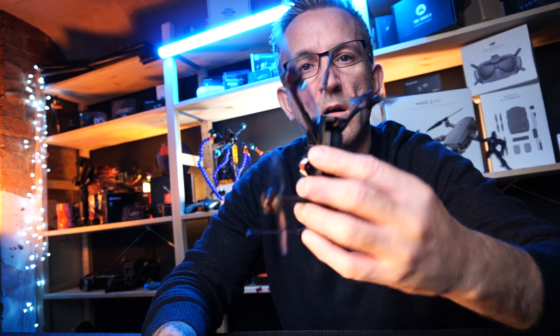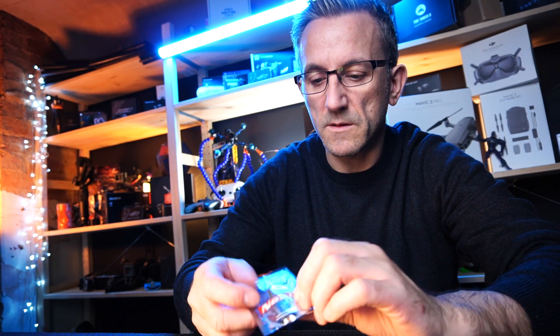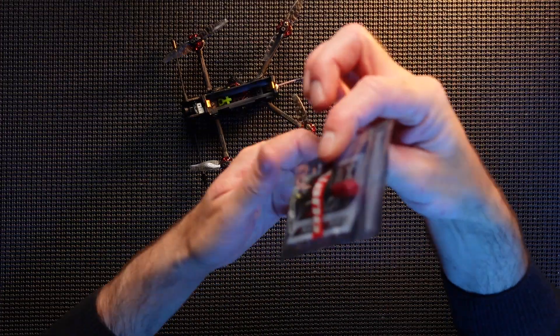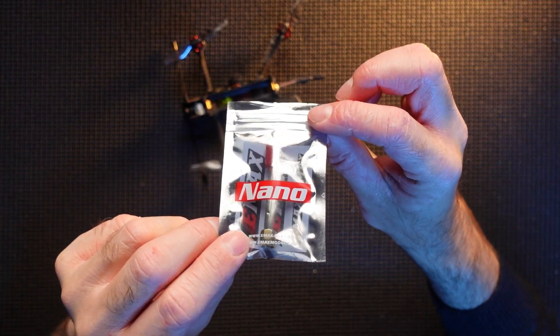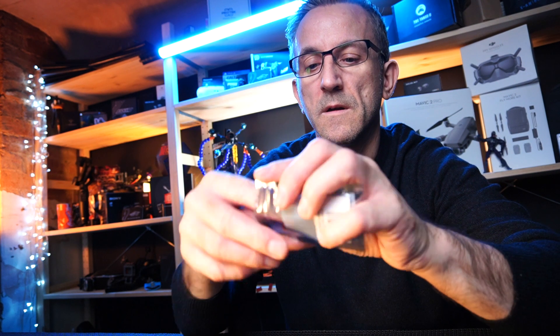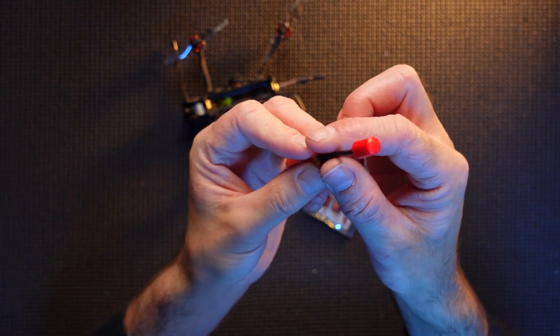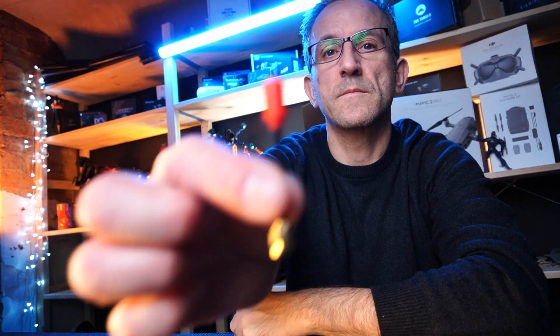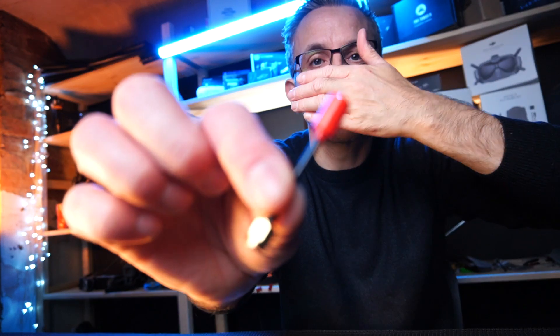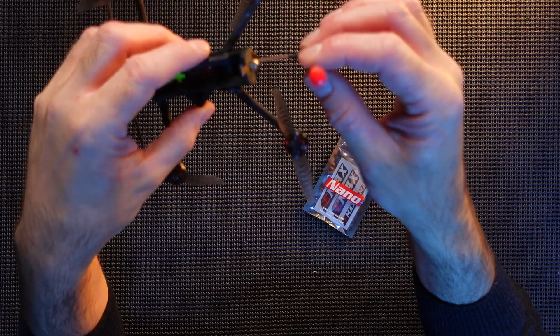So we're going to do this upgrade on the Recon 3 for the antenna - we're going to replace this. What I've got is this antenna here - this is a Nano from Emacs, so it's quite a small antenna. There she is, I'll show you that on camera - she's quite small, and that is going to fit on the back.